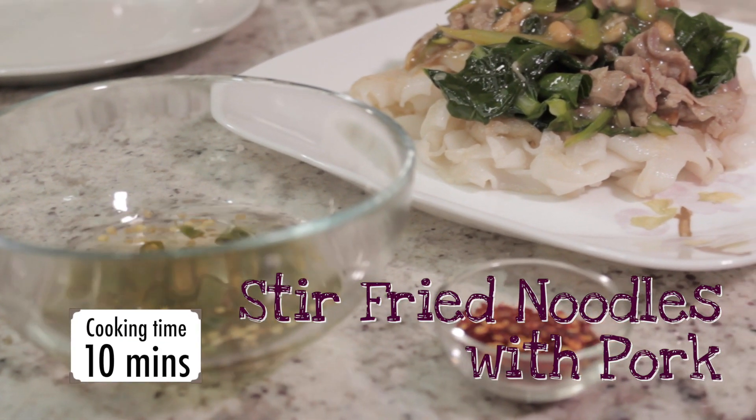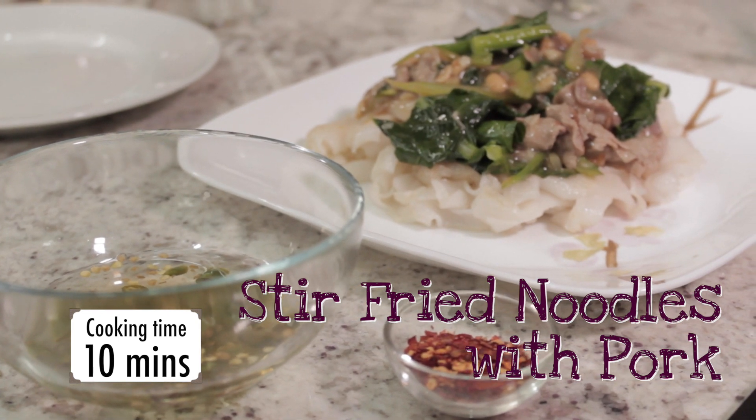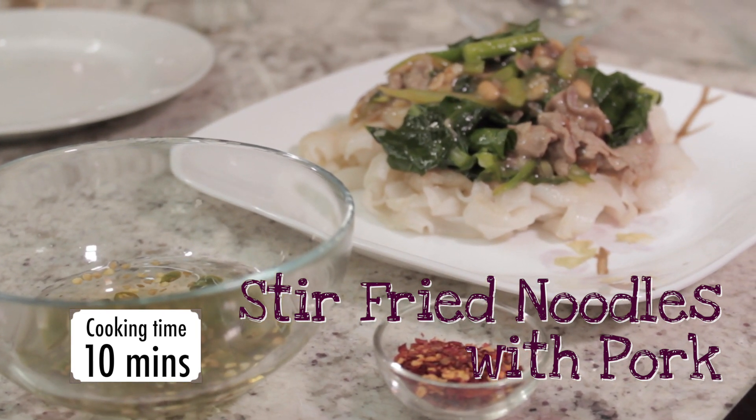Congratulations — you just made Rad Na, Stir Fried Rice Noodles with Pork! Add the Seasoning Soup to adjust the flavor and sourness of the dish.